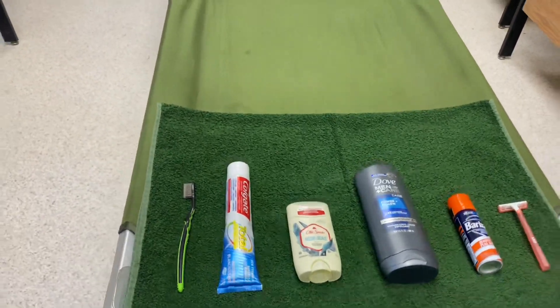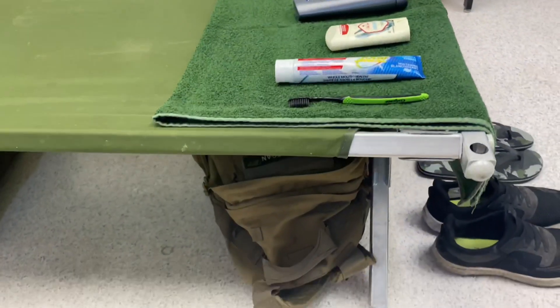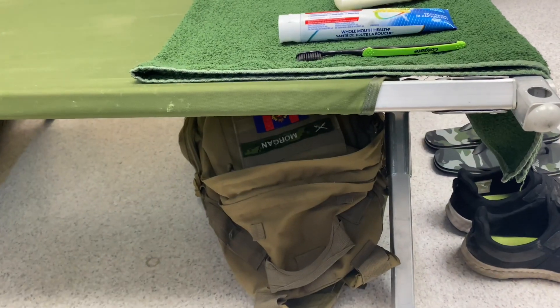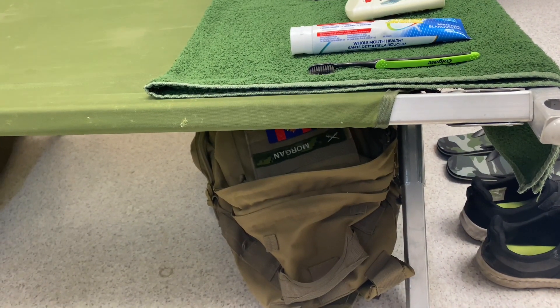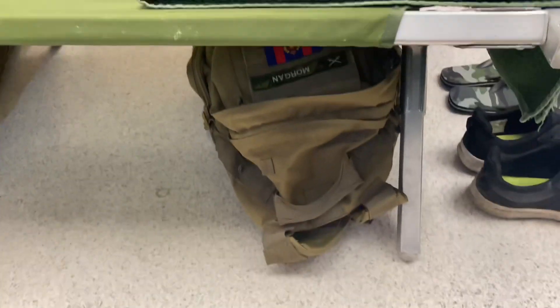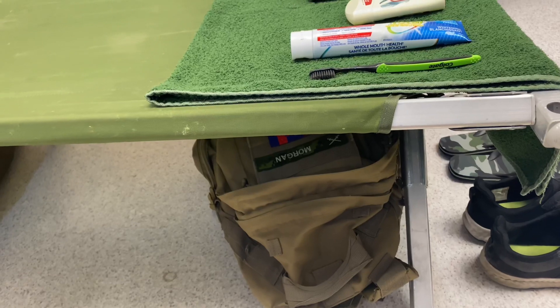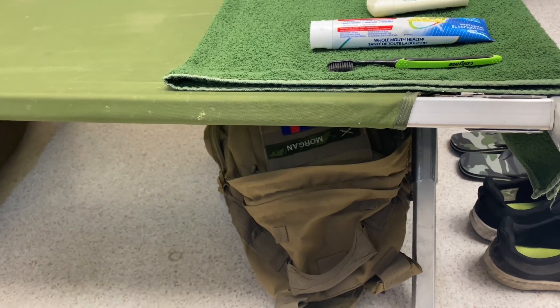Moving up — from this end, I'm using my small pack as an example. Your small pack will be underneath the end of your bed closest to the foot. All your straps will be tucked in nice and neat, because we will be inspecting and making sure that that happens.